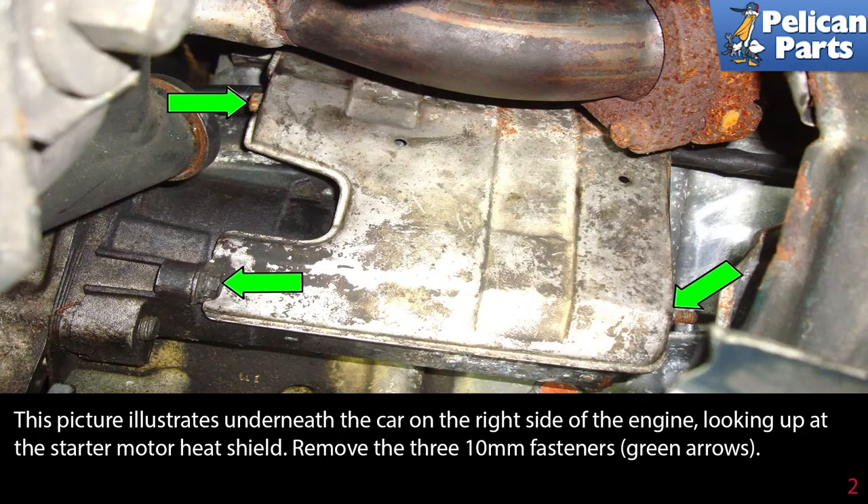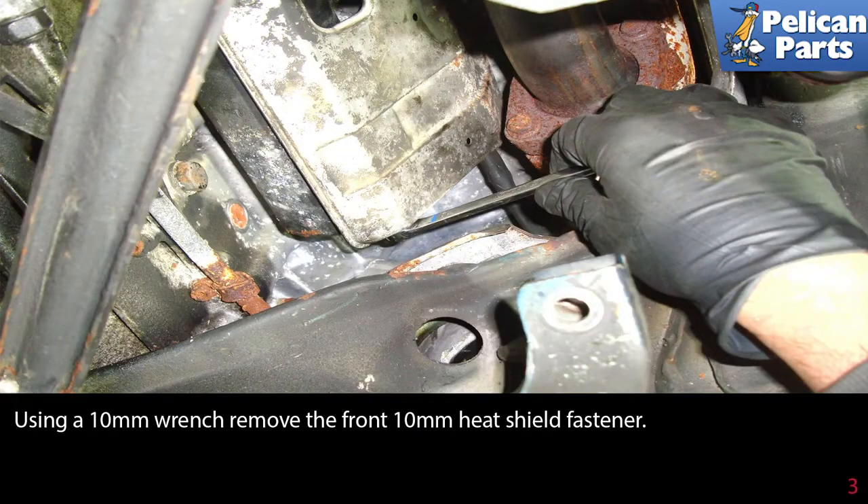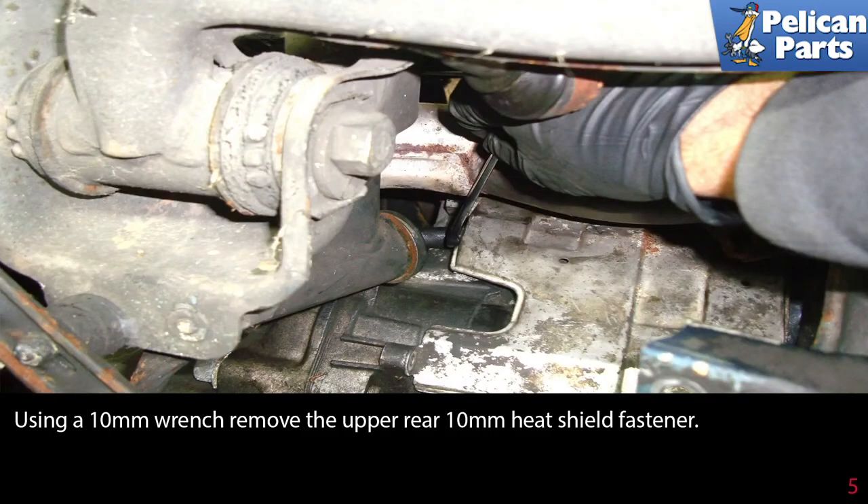This picture illustrates underneath the car on the right side of the engine, looking up at the starter motor heat shield. Remove the three 10-millimeter fasteners as indicated by the green arrows. Using a 10-millimeter wrench, remove the front 10-millimeter heat shield fastener, then remove the upper rear 10-millimeter heat shield fastener.